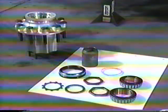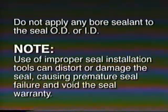Always take special care to avoid contaminating or damaging wheel end components. Place the OutRunner seal on the proper installation tool with the words 'air side' facing the adapter plate. Lightly lubricate the seal OD with wheel end lubricant. Do not apply any bore sealant to the seal OD or ID. It is important to note that the use of improper seal installation tools can distort or damage the seal, causing premature seal failure and void the seal warranty.